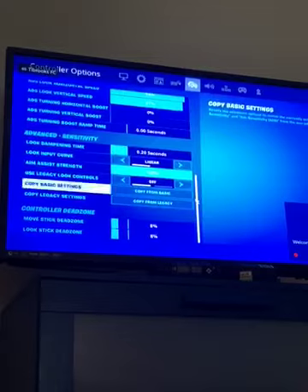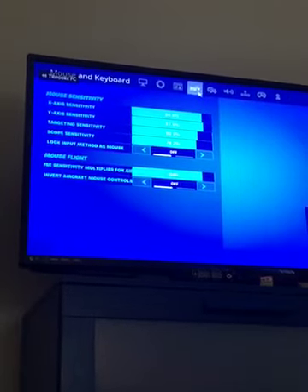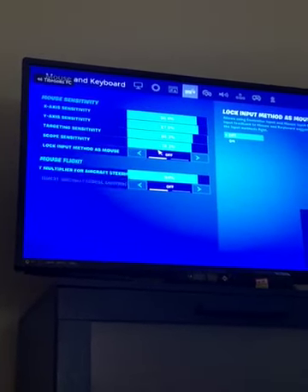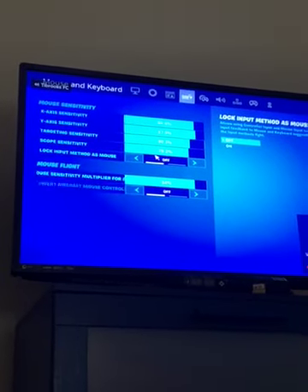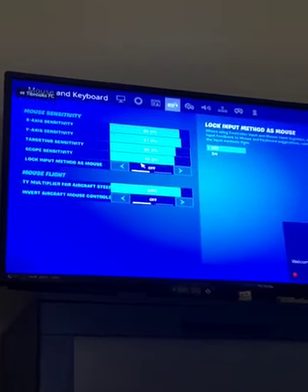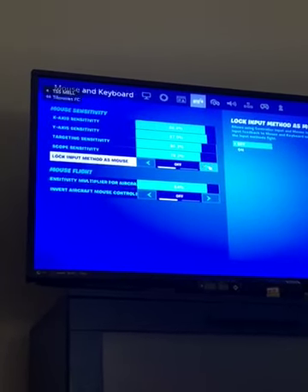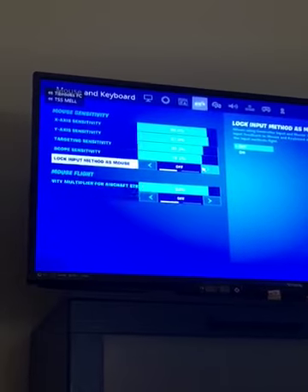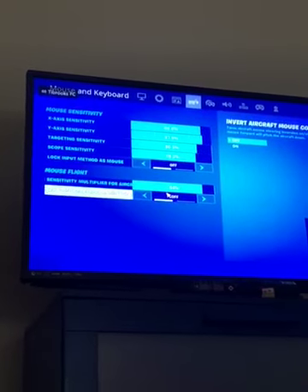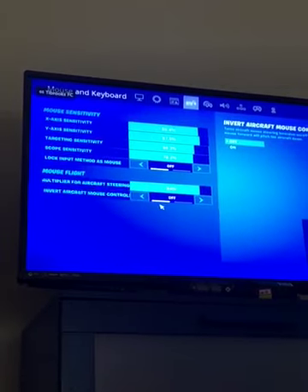My dead zone is 8 and 8. For keyboard and mouse: my X-axis sensitivity is 86.4 percent, my Y-axis sensitivity is 87.9 percent, my targeting sensitivity is 80.3 percent, my scope sensitivity is 78.2 percent. Lock input method as mouse is off — I might turn that on later. Mouse flight is 84 percent for mouse sensitivity multiplier for air. My invert aircraft mouse controls are off.